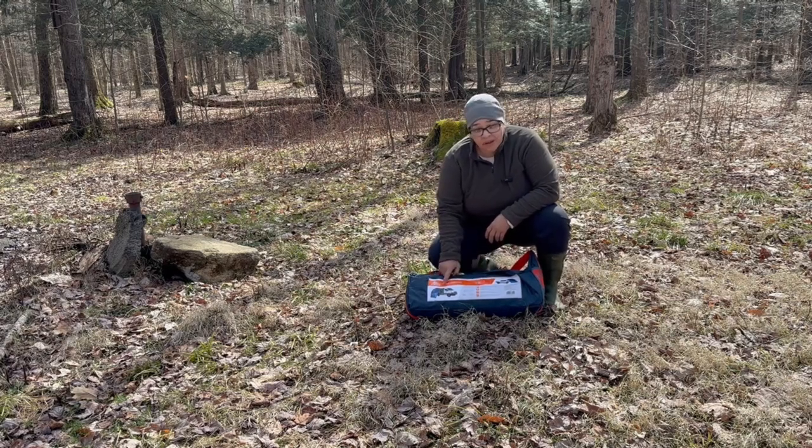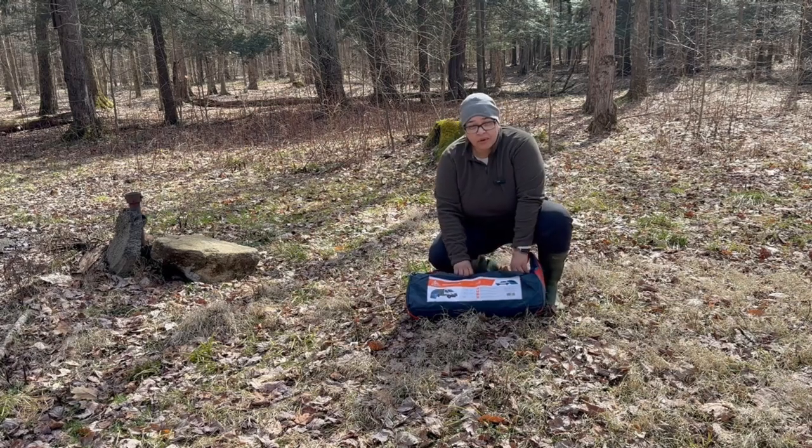Today we're going to set up and try out the Kelty Back Road Shelter. Stay tuned.